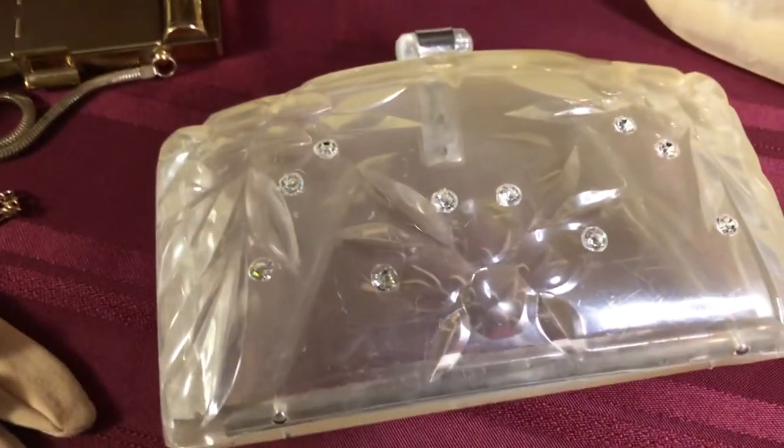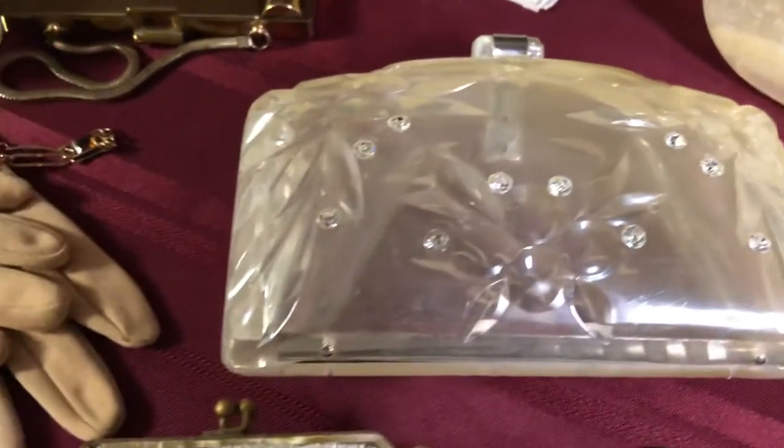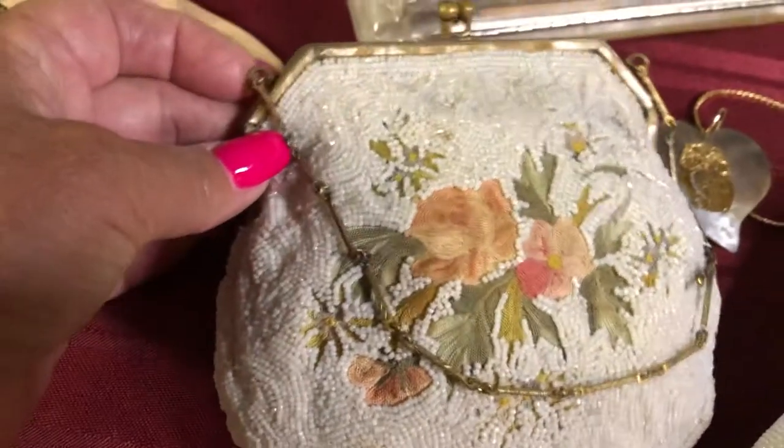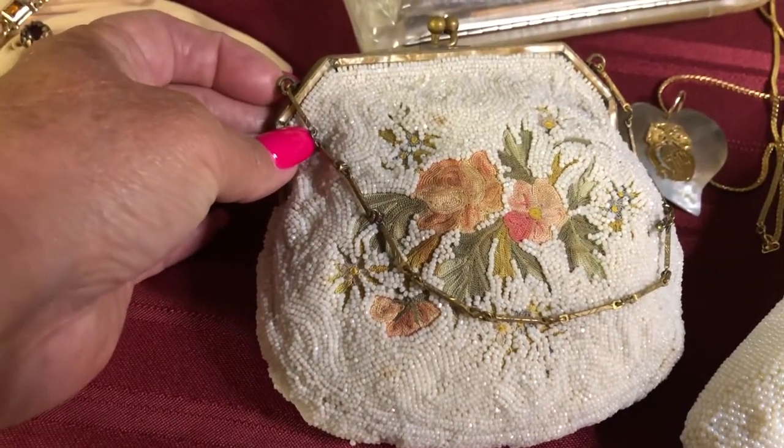Another Lucite purse — one of my favorites. And another hand-beaded little vintage purse.